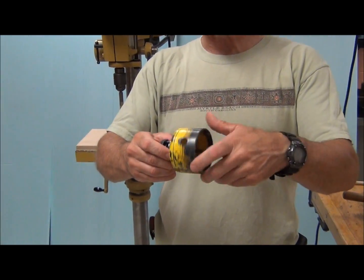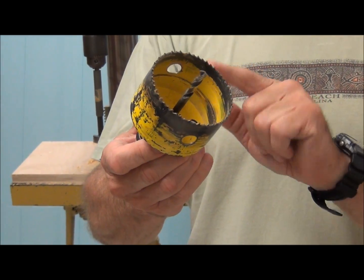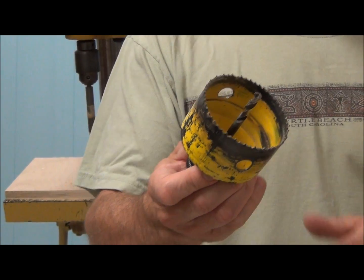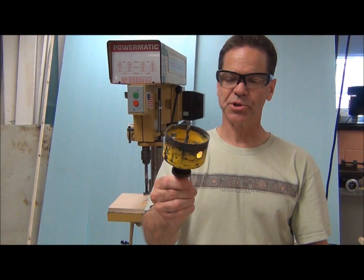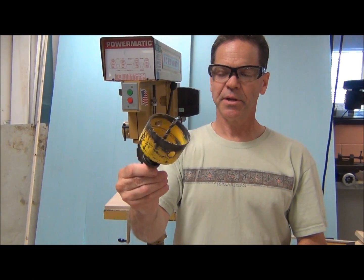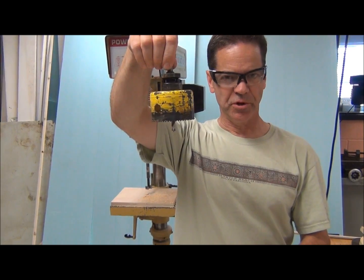Just like any other cutting tool, these will get dull eventually and will have to be either sharpened or replaced — same as all the other drill bits. That's the hole saw. Good for metal? Sheet metal can be, but generally we use it for wood.